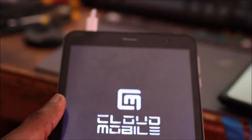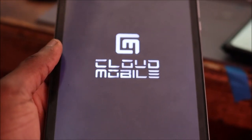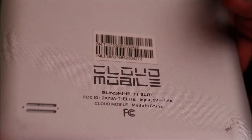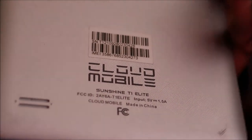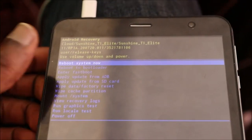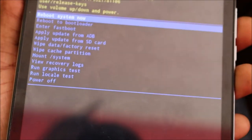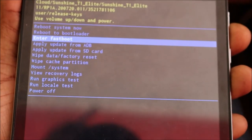The tablet is on and everything is working. I do have to verify to see if the IMEI number is the same.